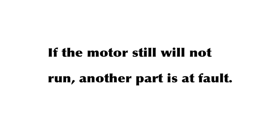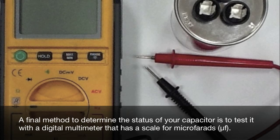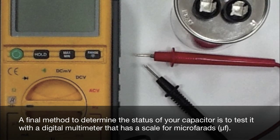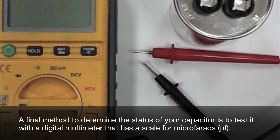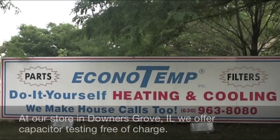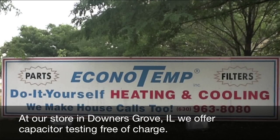If the motor still will not run, another part is at fault. A final method to determine the status of your capacitor is to test it with a digital multimeter that has a scale for microfarads. At our store in Downers Grove, Illinois, we offer capacitor testing free of charge.